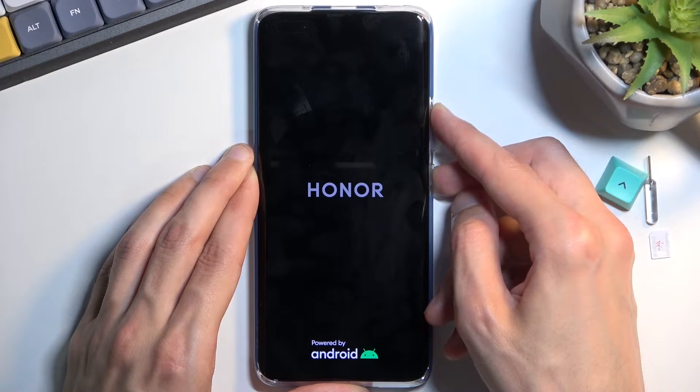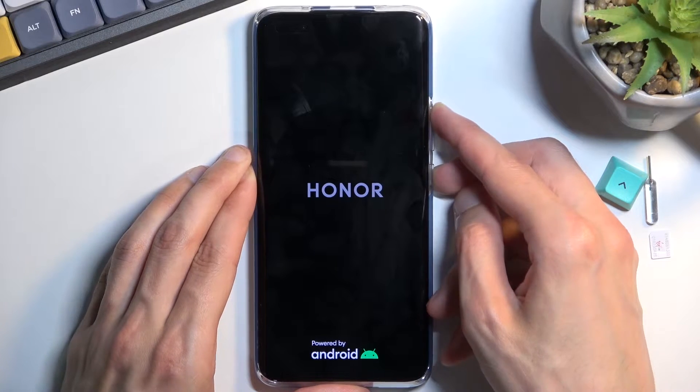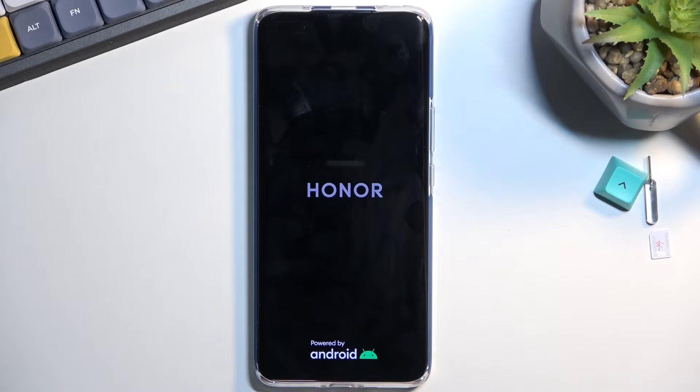Once you see the Honor logo, let go after about five seconds, and this should boot us into recovery mode.